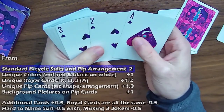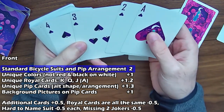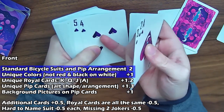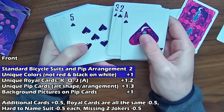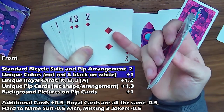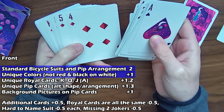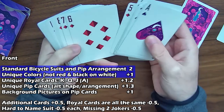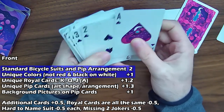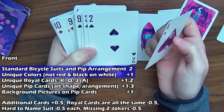Looking at the fronts, we've got the standard bicycle suit and pip arrangement, which is just going to be at two points as a base. We've also got unique colors — kind of black and purple, and then like a red and a darker red. That different color scheme is going on with the pips. These aren't normal diamonds or normal spades; they've got some artistic styling to them. So it's definitely going to get the unique colors.